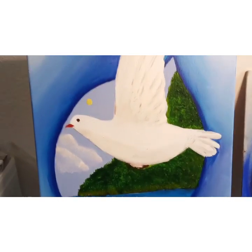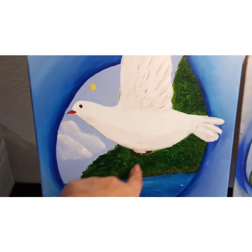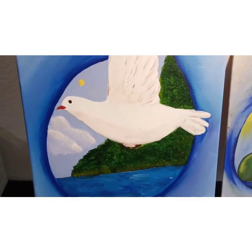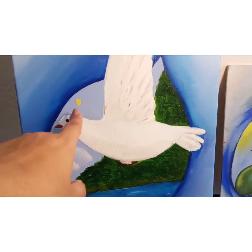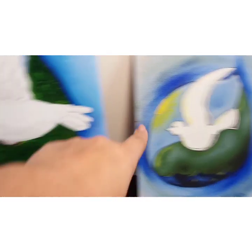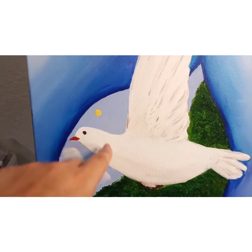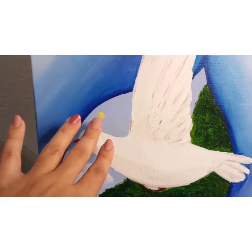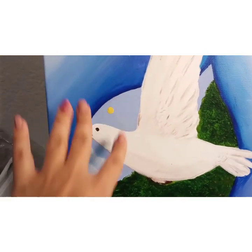I didn't get into too much detail. The only thing that I didn't change is the texture on the ground and the island. I added some clouds, and instead of putting the sun in the corner like in the original, I put it very far away in a small size.